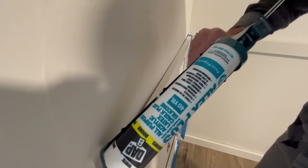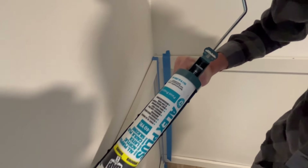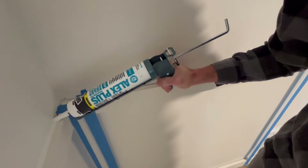Where it's thicker, you're going to go slower and squeeze it more to get that gap nice and filled in, and you can go faster when it's not so thick. Probably should have moved that piece of tape — whoops.